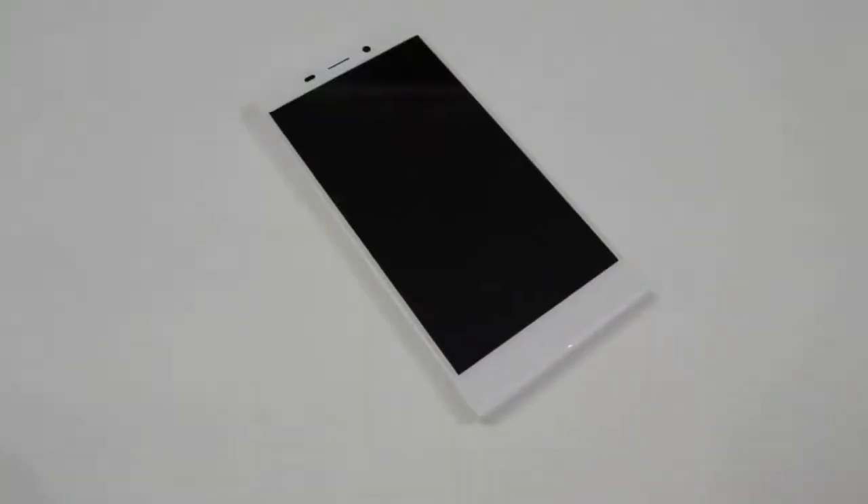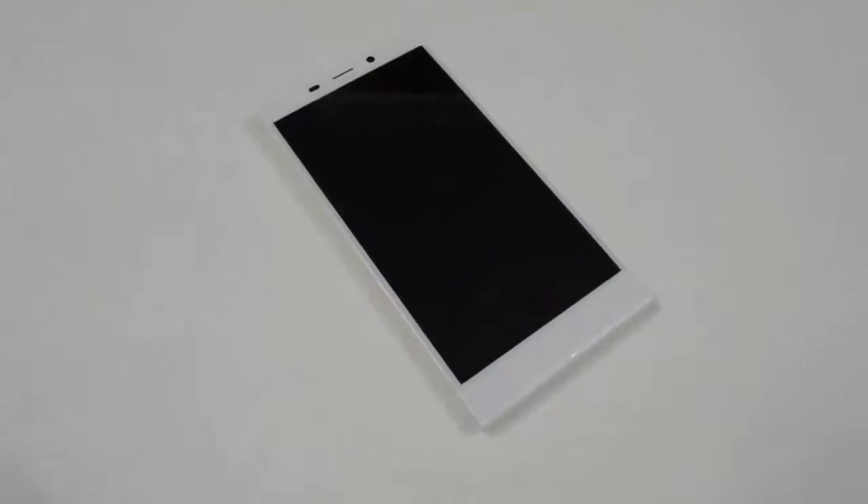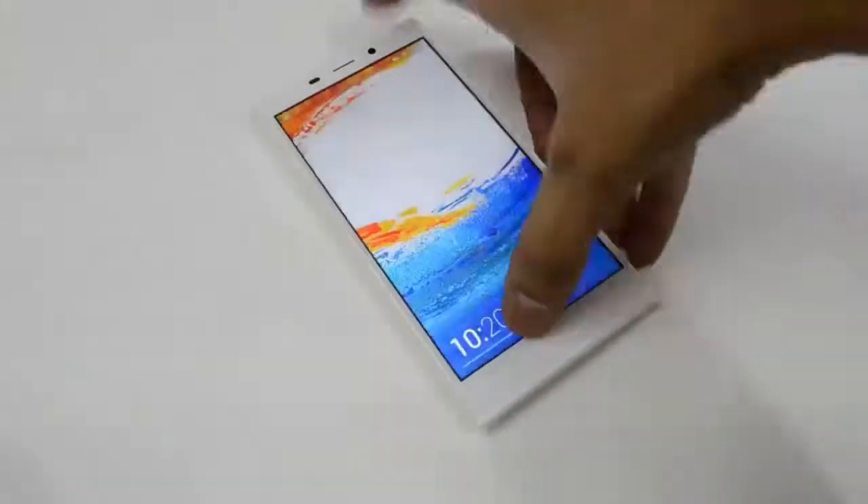Hey guys, this is the Gionee Elife E7 camera review and test. The E7 has a 16 megapixel camera at its back and an 8 megapixel camera at its front. The pixel density is 401 pixels per inch and the picture size is 1920x1080, that is full HD. It has a pixel size of 1.354 microns. Let us now go and check the camera test.